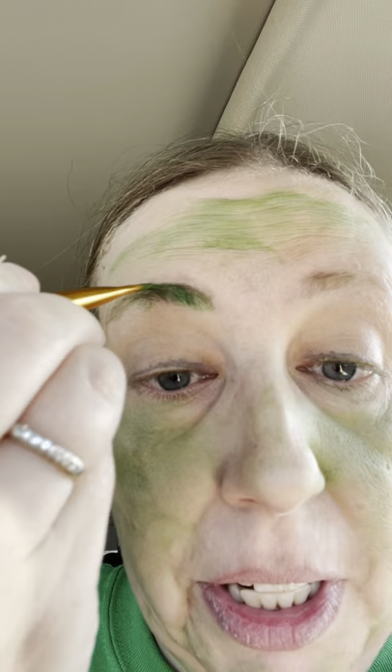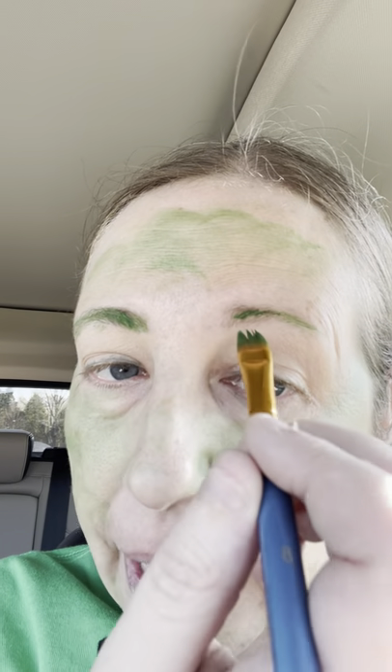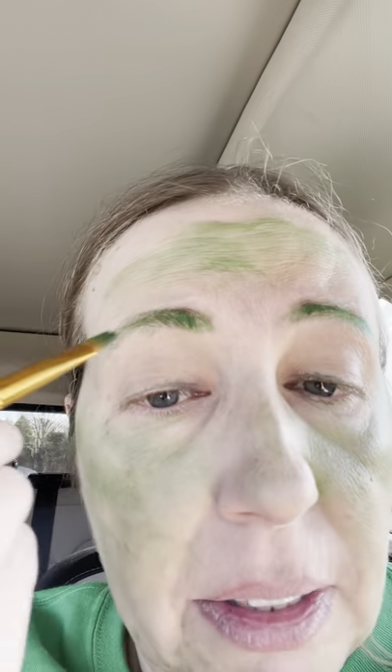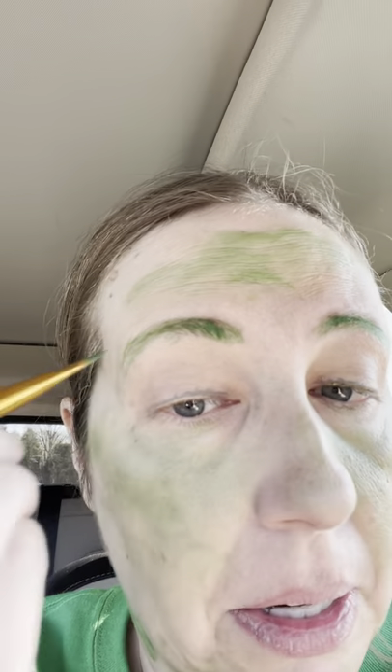This is a trick I learned watching RuPaul's Drag Race — they use glue sticks and that kind of thing to cover eyebrows, then paint on top afterwards. So I just kind of make it green. I also have this brush that's got a lot of gold on it and I put it under my eyes just to kind of stand out on stage.